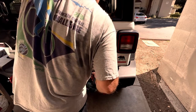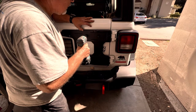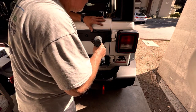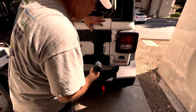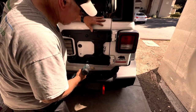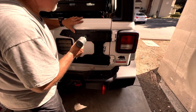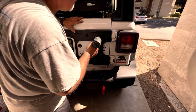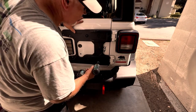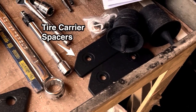The Mopar parts can be a little more expensive, but I like them because they're well engineered and they usually fit perfectly when you go to install them. These bolts should just be snugged up — not too tight — so you can line up the bolts on the tire carrier. The top and bottom left side of the tire carrier gets spacers, and they provide plastic retaining washers to hold the bolts in while you're installing it.